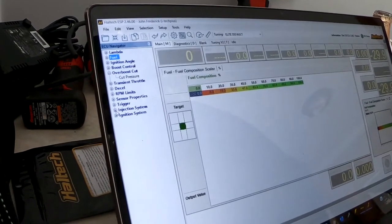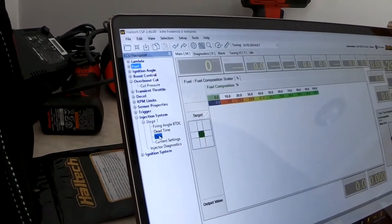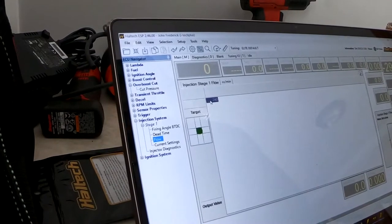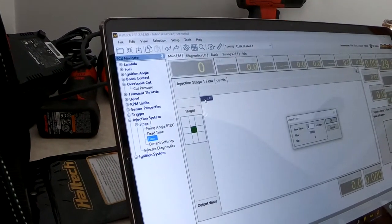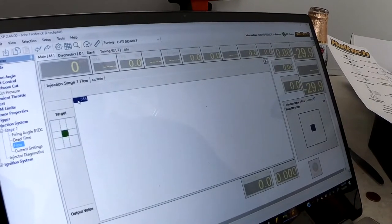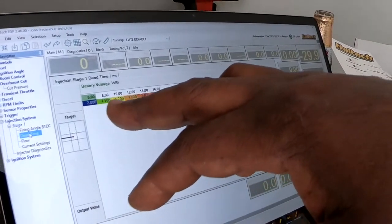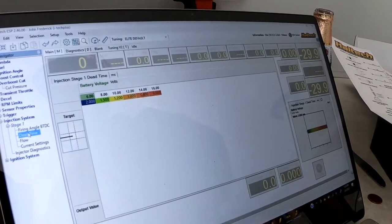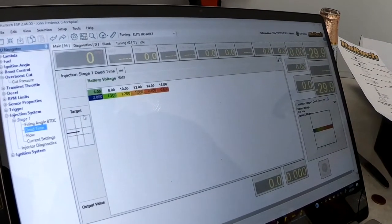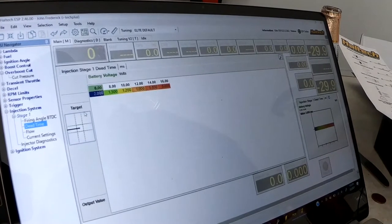The dead time tells the ECU there's a lag between when the ECU sends the signal to fire the injector and when the injector actually fires, so there needs to be a compensation so the fuel can be accurate. If you don't define that, you may have idle issues and running issues which can be tuned out, but it's always better to have that information. Because I also work with sub software, I can go to my sub software and get the scaling for the injectors — the dead time — and put it into the Haltech.